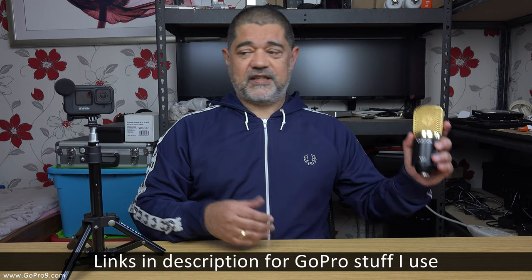Even if you had an XLR to 3.5mm mic adapter, that still wouldn't work either, because the Hero 9 and its media mod will not be able to send the required 48 volts of phantom power down the cable to power a condenser microphone like this one.